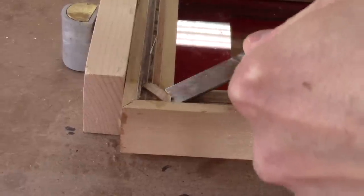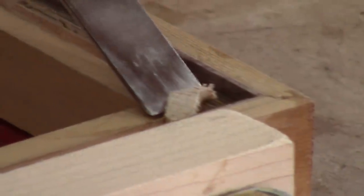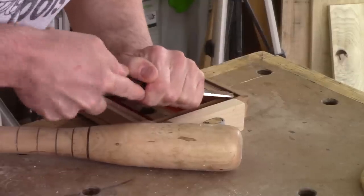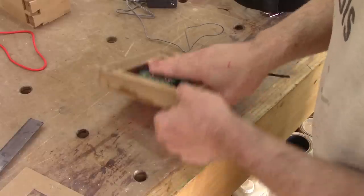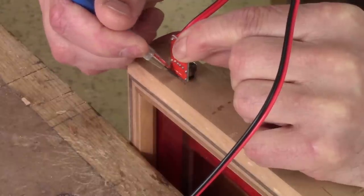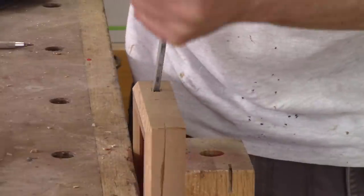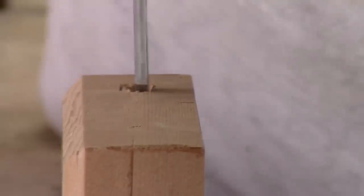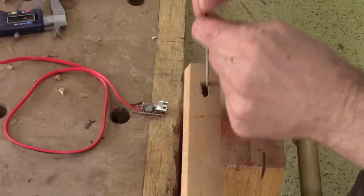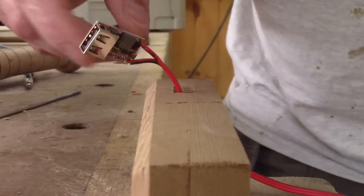When the glue is dry, I cut off the excess. I also want a USB plug on this side, so I need to make a square hole. It's done, but I really don't know if I will use it.